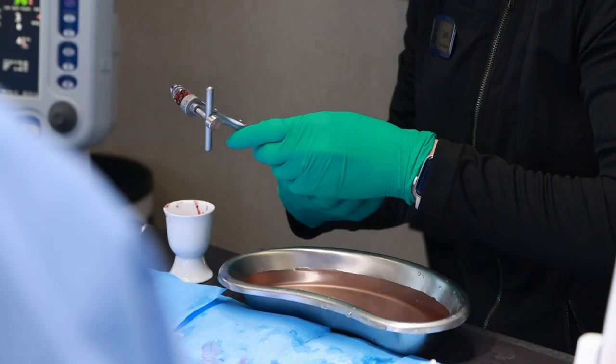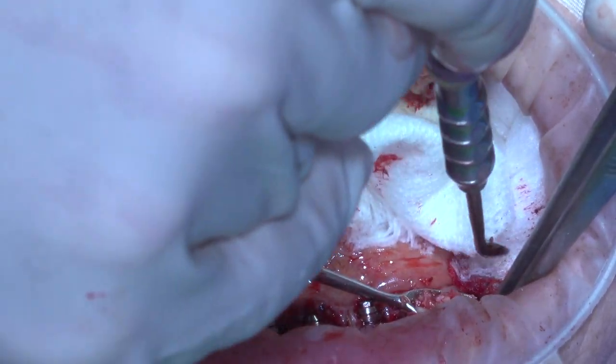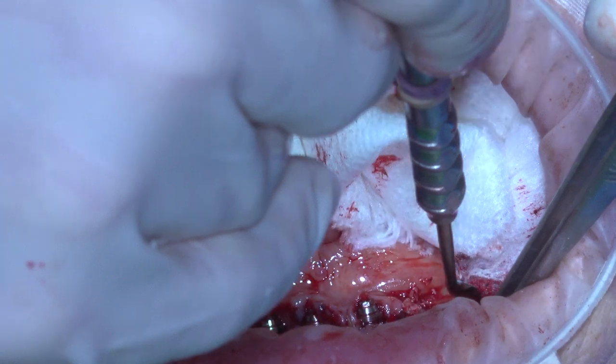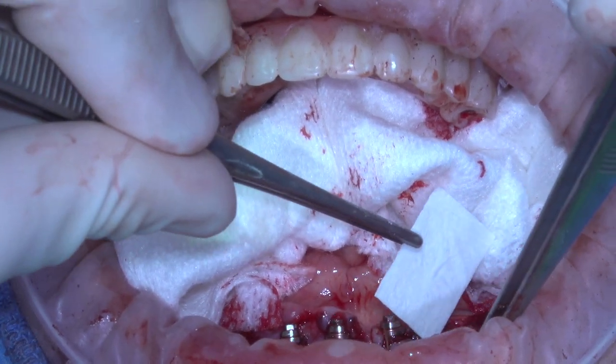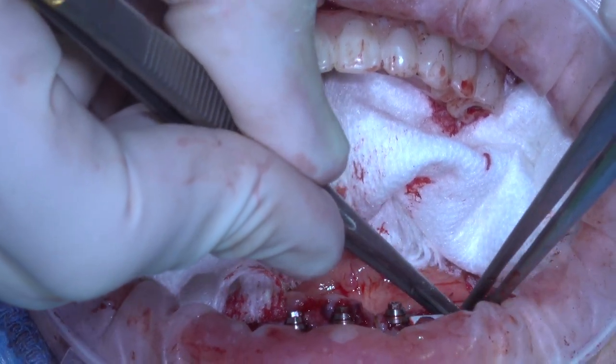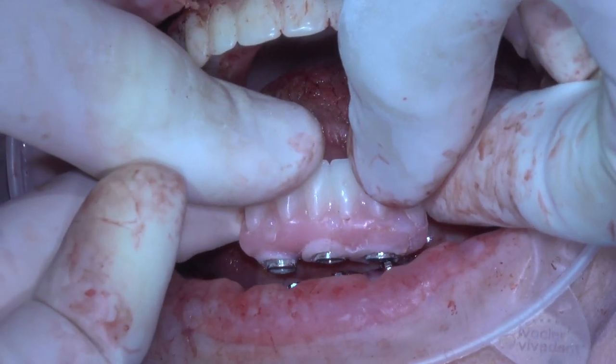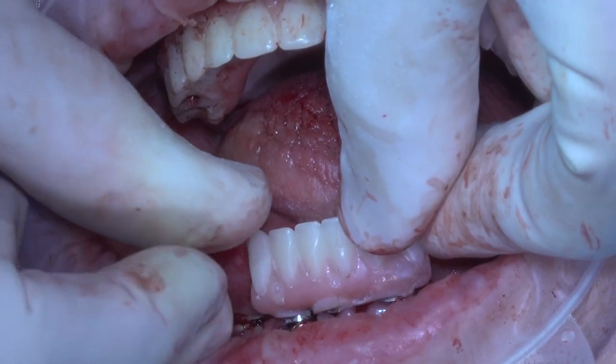What we did was rather simple. We did an autogenous graft from the anterior ridge bone we had harvested earlier, ground that up in our double-action bone mill. We mixed it with a little bit of allograft as well as a little bit of xenograft, then grafted both of the buccal ridges on both sides. We covered that with a Memloc cross-linked collagen membrane to keep epithelial downgrowth from growing into our graft while it healed, and then closed it all up with a few sutures.